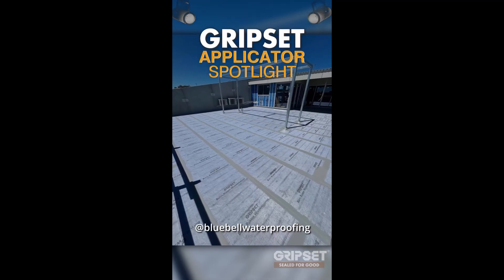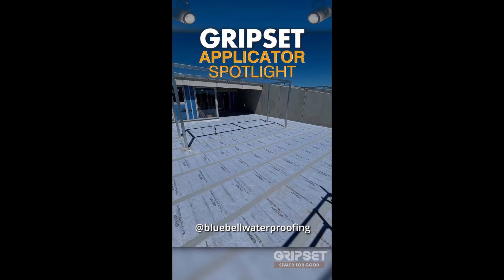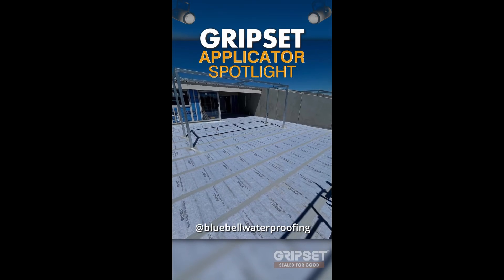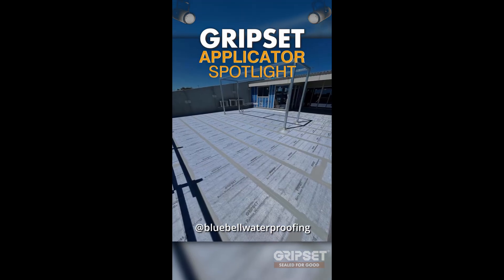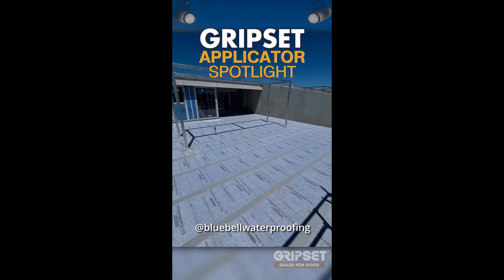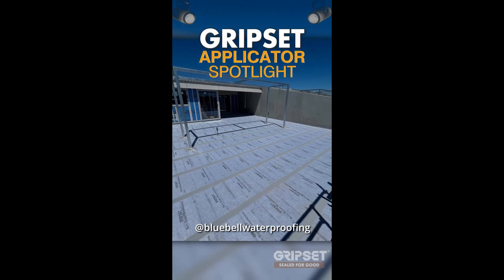Blue Bell Waterproofing — well done and this week's applicator spotlight. Absolutely nailed the application of the PFN to this massive terrace area. Very clever move using the Groupset 2P for the detailing to ensure an effective cure this time of year. Keep it up.